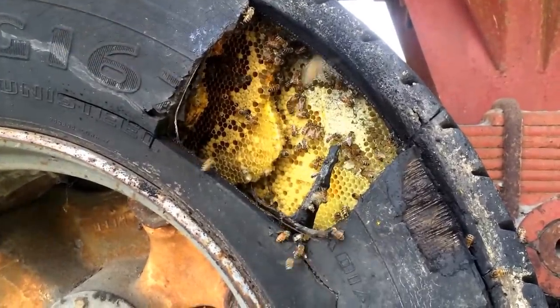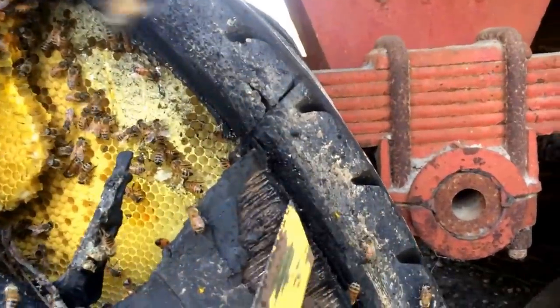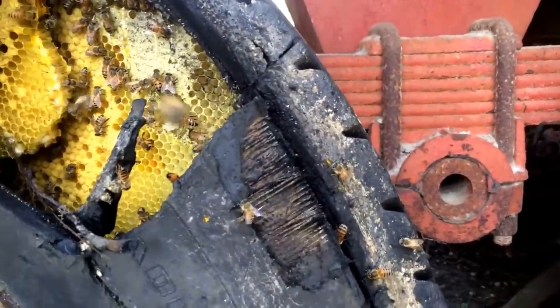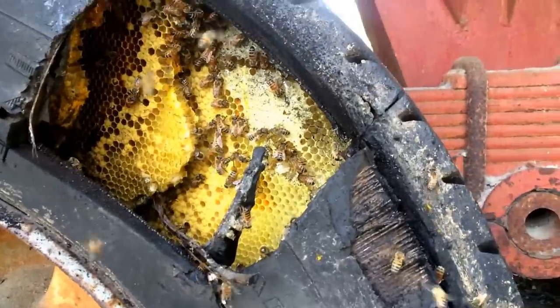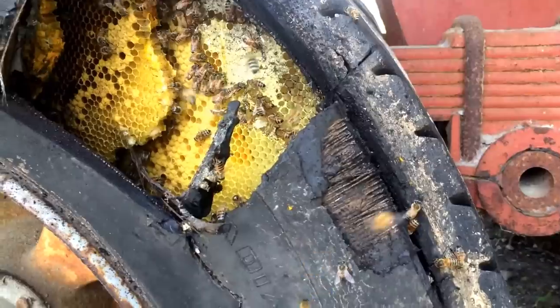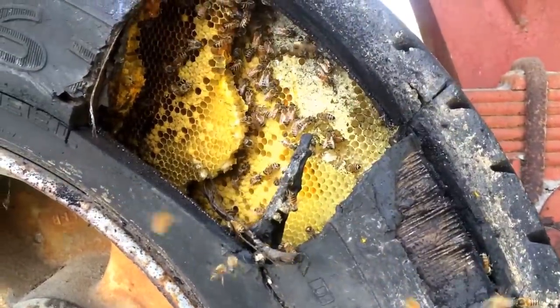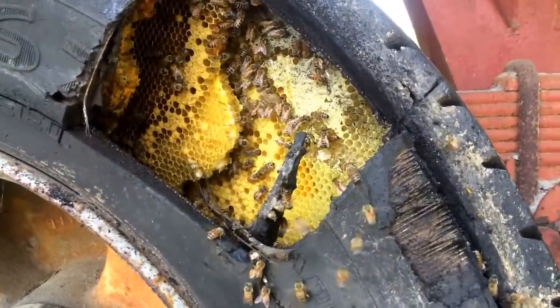I did finally get a chunk cut out, but this thing's got steel bands in the sidewall too. Most tires don't have steel bands in the sidewall, just in the tread — they have radial bands that go around the outside of the tread, but this has got them in the sidewalls too. So I can't just cut it real easy with a utility knife like everybody else says you ought to be able to.